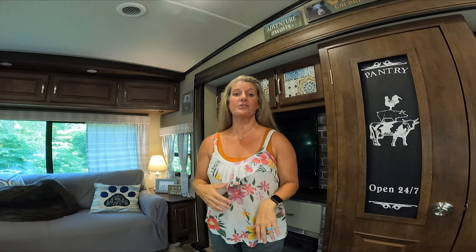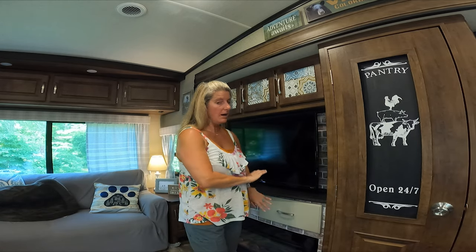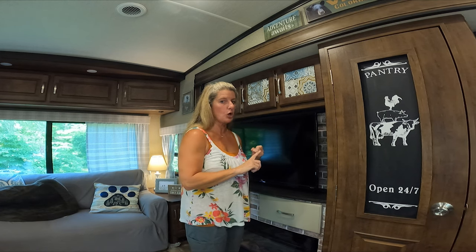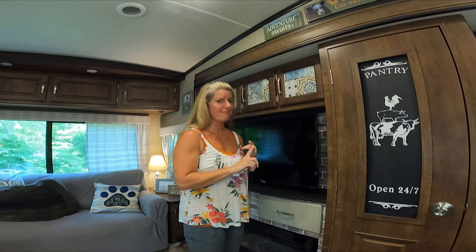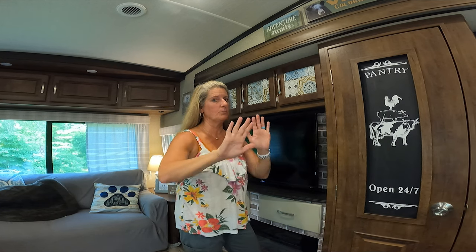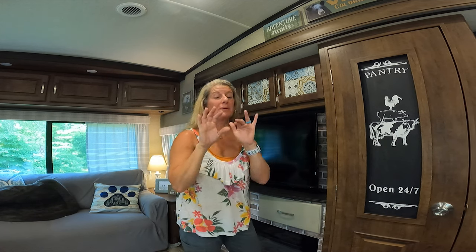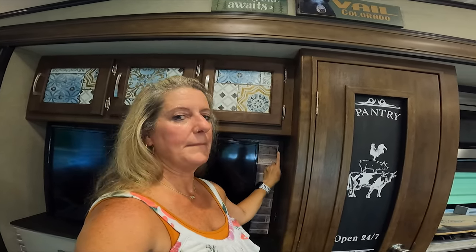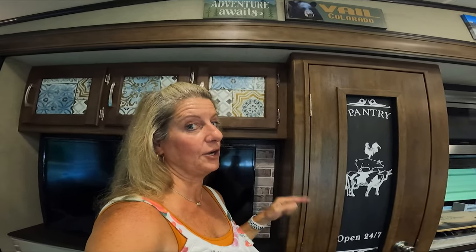I absolutely love how this turned out. I didn't record the painting process of the doors because I don't know that this is going to stay. All I did was put some chalk paint on there and then regular paint over the top, because I've painted furniture like that in the house — it has stuck way better than anything else I've ever done. I'm not a professional, I don't know about that, but that's how I painted. Where I took this trim down, it met up against this really good, but I liked how it looked with the trim on it, so I did put the trim back up.